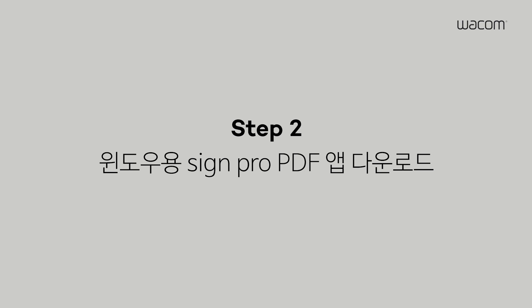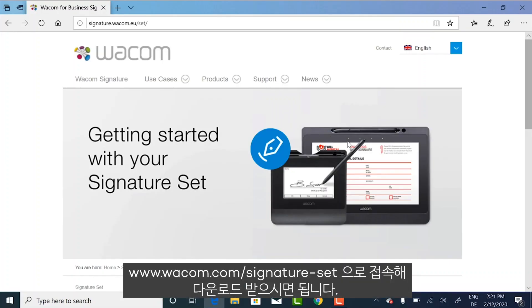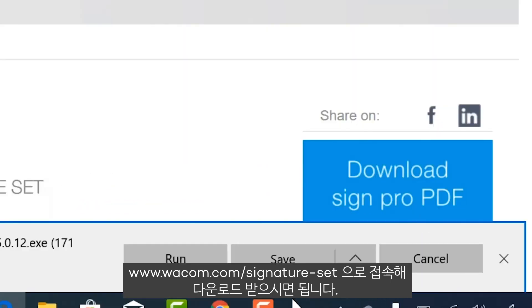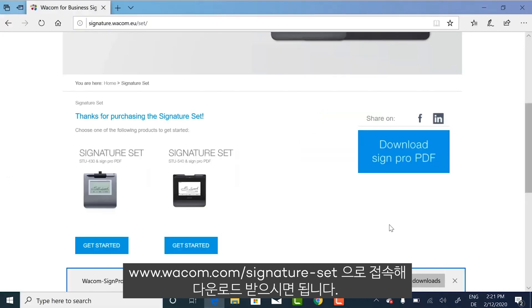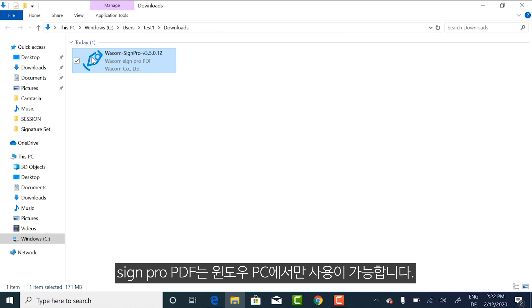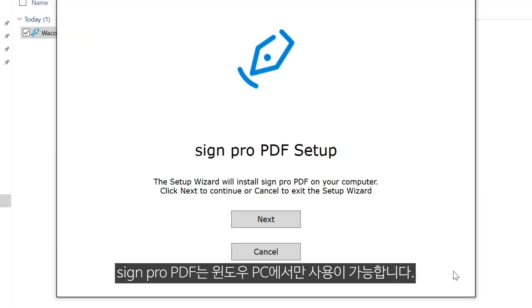Step 2: Download SignPro PDF for Windows. Visit wacom.com/signature-set and start the download. You will also find the download URL printed on your signature set box. Don't forget, SignPro PDF is for Windows PCs only.